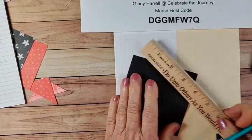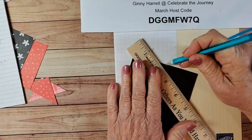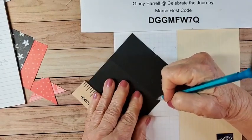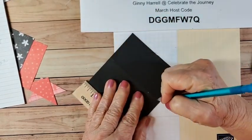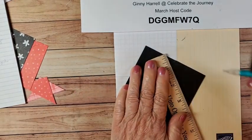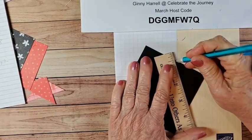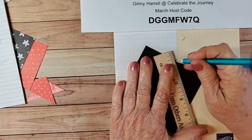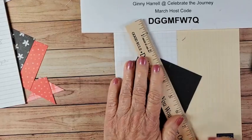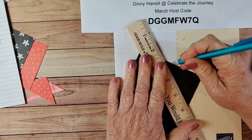Since this is black cardstock it's really hard to see that crease, so I'm just going to put a pencil line from two inches to the crease — and then we'll erase it later. It's much easier on white or a lighter color of cardstock, but we can do it.